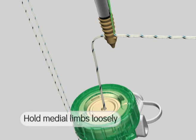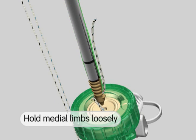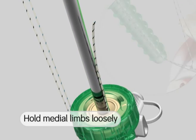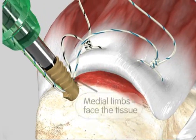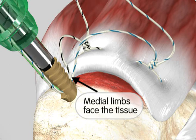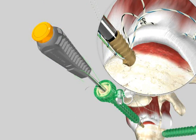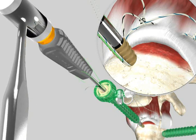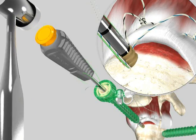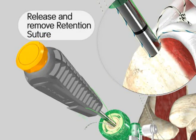While keeping some slack in the free medial suture limbs, advance the anchor into the joint towards the prepared hole. Orient the anchor such that the medial limbs entering the anchor face the tissue so the suture does not twist around the anchor. Use a mallet to tap the anchor into place until it is sitting one millimeter below the bone surface. Once the anchor is implanted, the retention suture should be removed from the inserter handle and discarded.